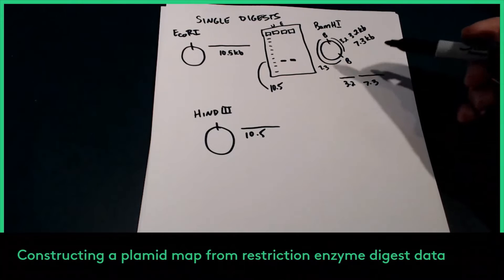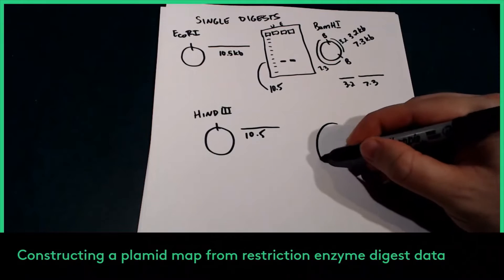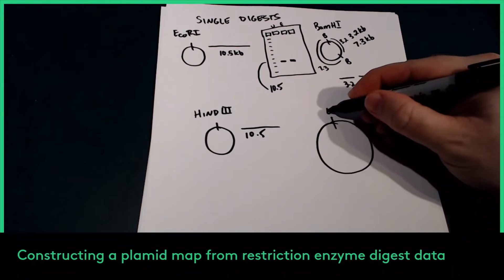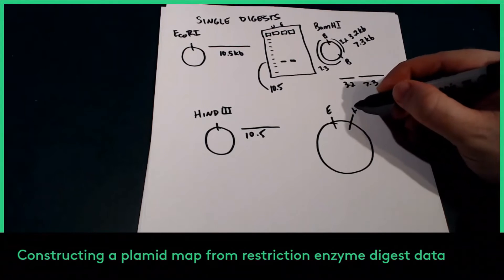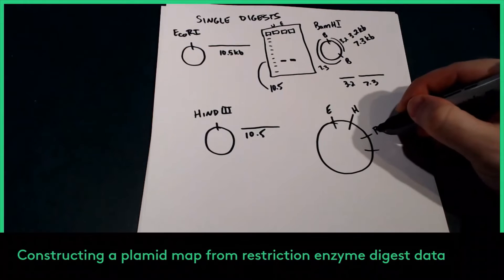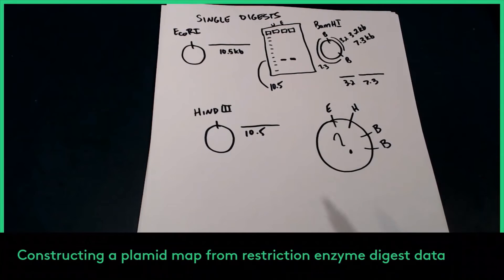What this means for our plasmid map is: we know the DET3 plasmid has one site for EcoR1, one site for HindIII, and two sites for BamH1 — but we don't know where they are yet. That's what we'll figure out by looking at the double digest data.